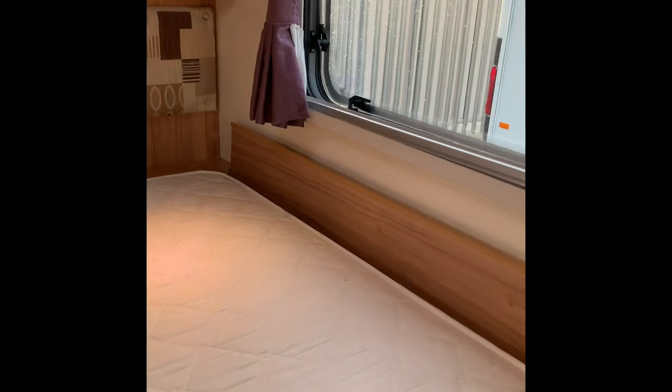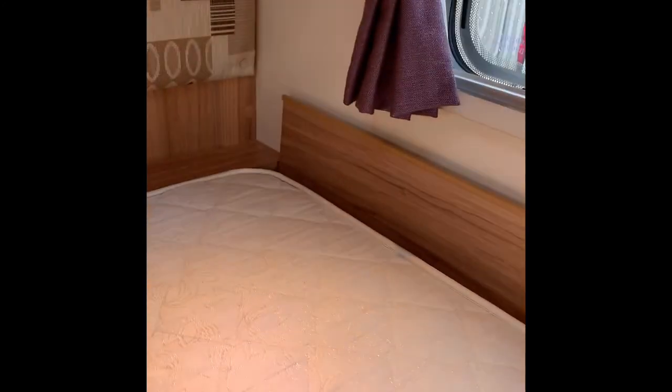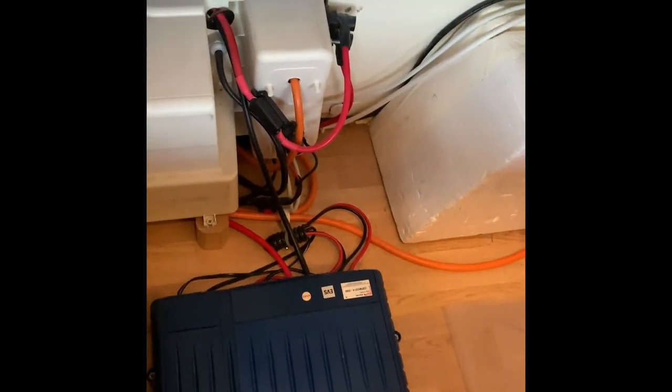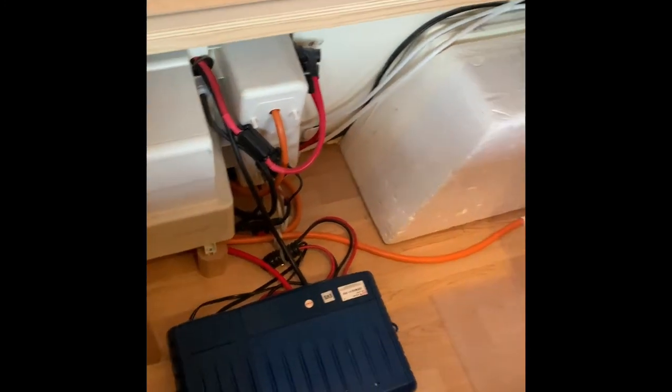Into the bedroom area — two single beds. Under the first bed there is a standalone table. The other point there is to do with the motor mover, which I'll get to later. Under the other bed there's just lots of storage space.